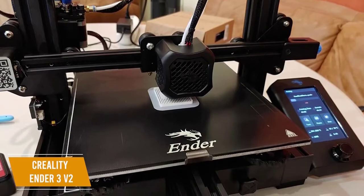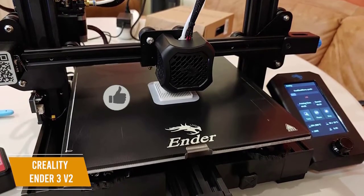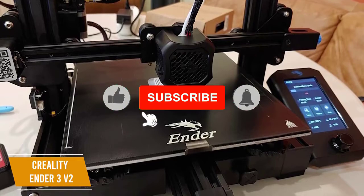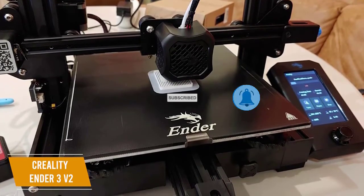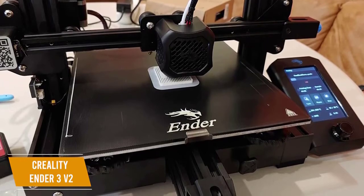The popularity of the Ender 3 V2 means that there's an active online community willing to help you find tips, tricks, and suggestions for getting the most out of your 3D printer. I think that's a big plus, especially if you're new to 3D printing and will be a good guide to help you learn quickly.